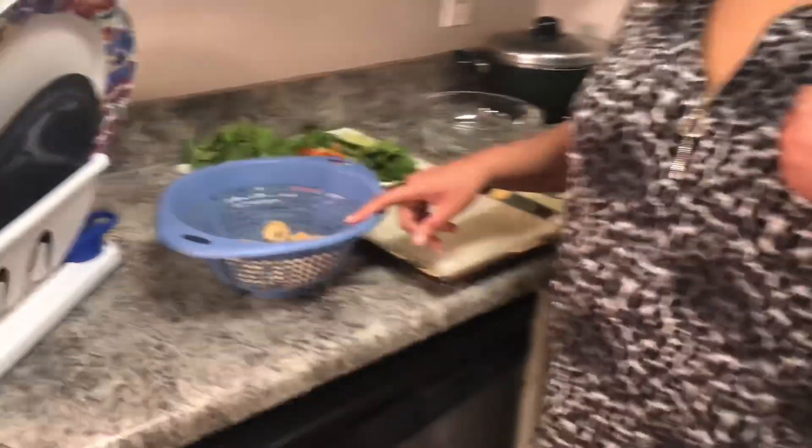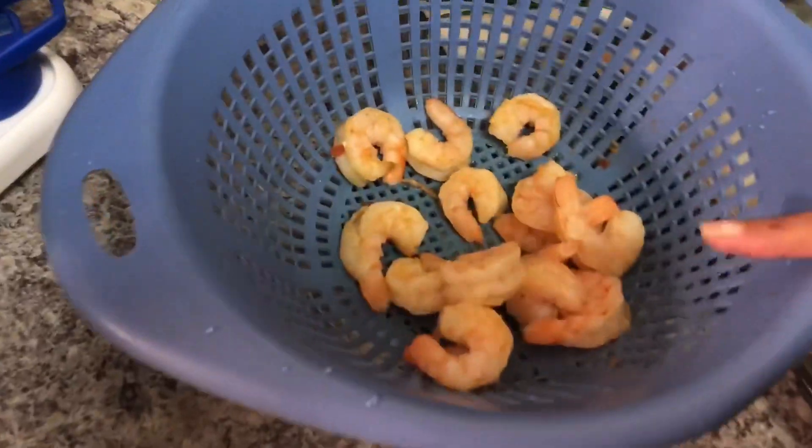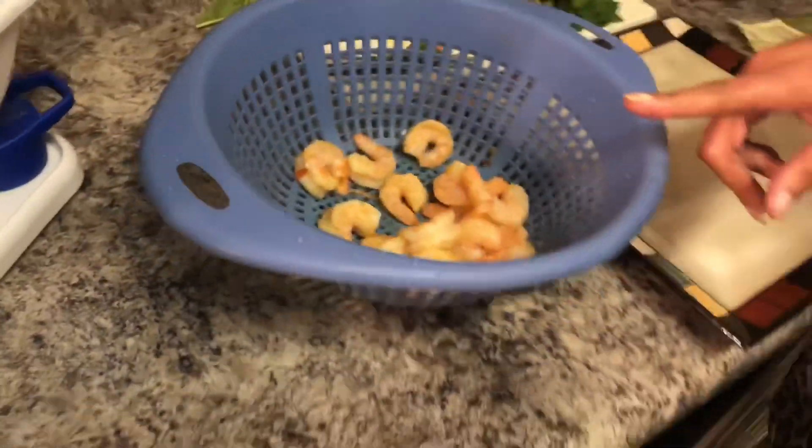I have in here some shrimp that I have cooked. You don't have to cook them — you can buy them pre-cooked. I cook them because I like the seasoning that I use. You will see that in the seafood boil that may be coming sooner than later, hopefully. Either way, just cook your shrimp or buy them pre-cooked.